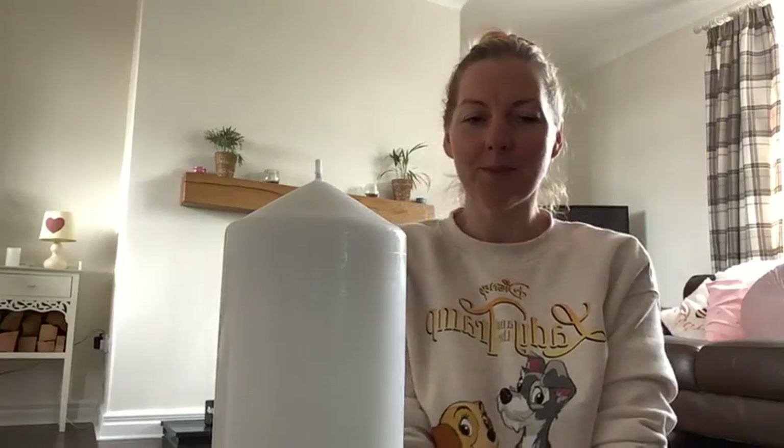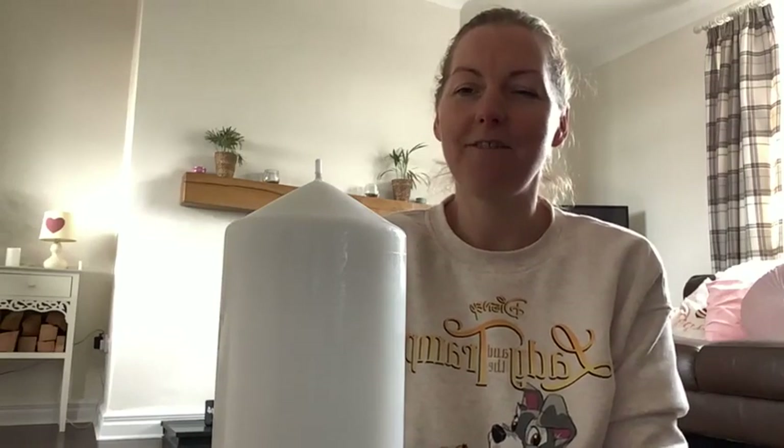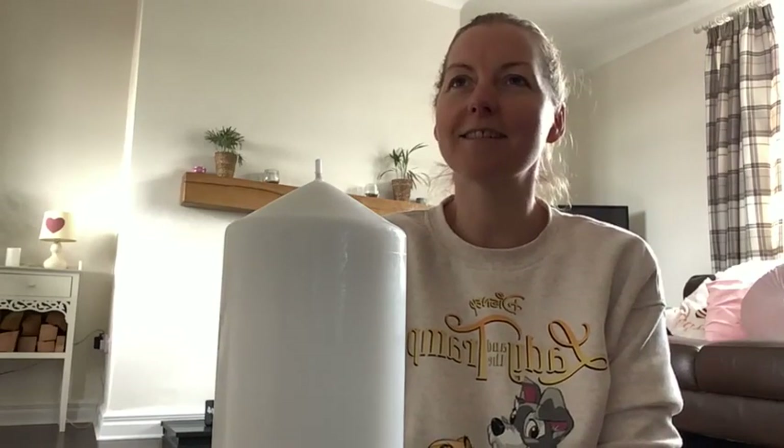Good afternoon and welcome to Meditate with Marie. This is Mindfulness Mondays and this is our 10th practice. If you're practicing with me in real time, it is a very nice and relaxed August bank holiday afternoon. I would like to thank you for your presence here and thank you for sharing this practice with me.